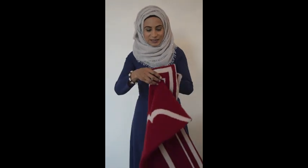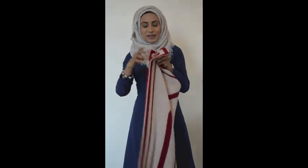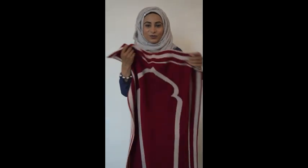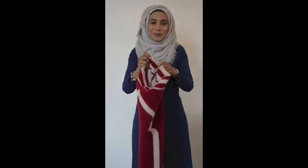Next we have the Akil prayer mat, which is in a lovely, beautiful deep red and cream. What I love about these prayer mats is that they blend in with the modern home — they fit in perfectly. You can keep them on the side of your sofa, use them as a blanket to keep you warm, and then when it's time to pray, you can pray on them.